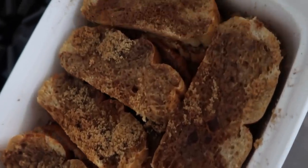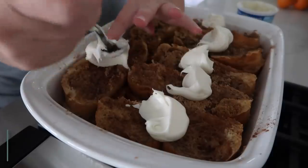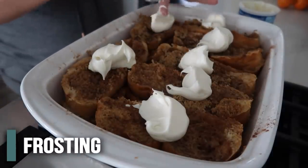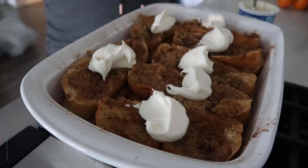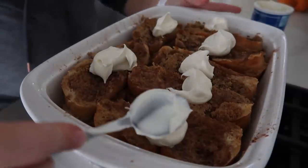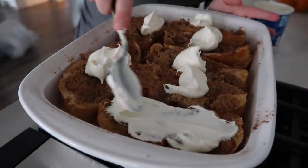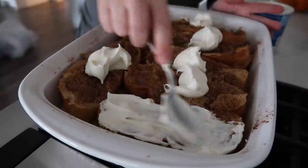The French toast bake is all done cooking. I'm gonna take the cream cheese frosting — yes it's canned, but I'm gonna stick it in the microwave for about 10 seconds just to get it nice and soft so we can spread it on top. The secret is to pull it out of the oven, let it sit for a minute or two, then put a blob of frosting on each piece.